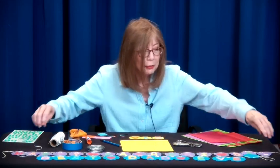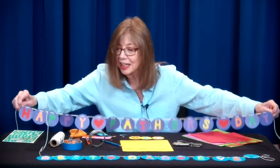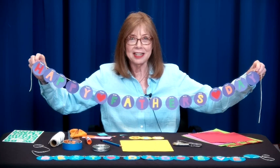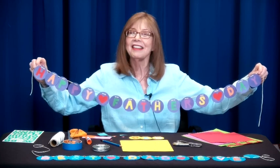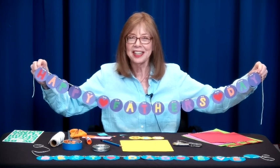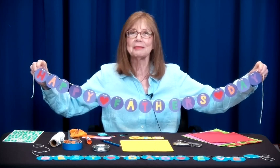I think I will show this one again. I hope you have a very happy Father's Day and enjoy making your own garland. Thank you for joining us. We'd love to see you for the next show — it'll be a totally different craft. Bye-bye.